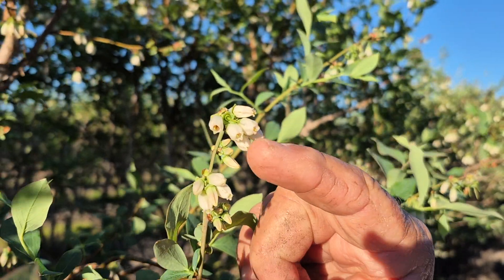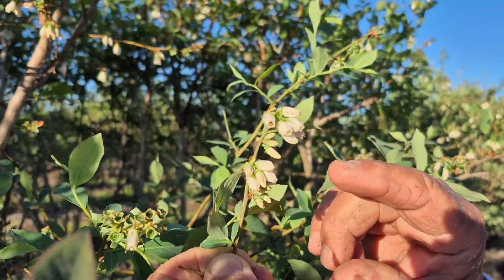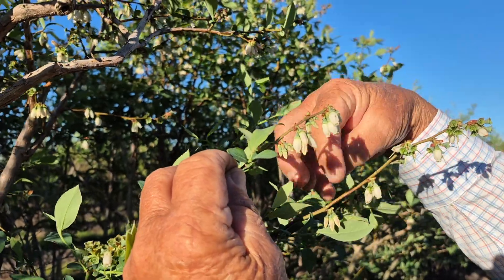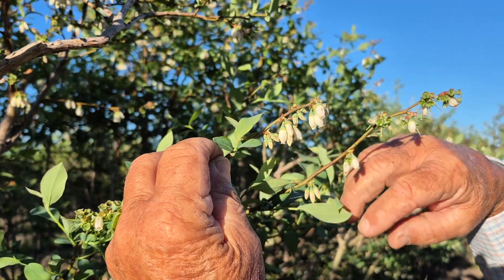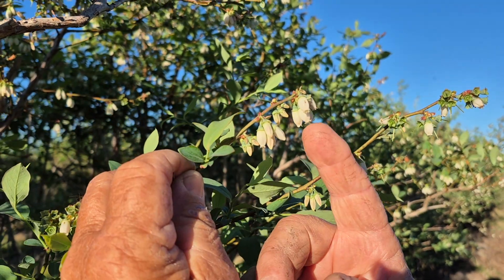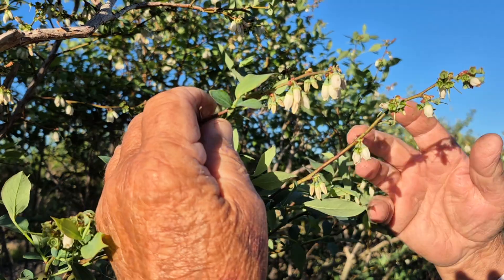When they're open like this, there's about three to five days that they can be pollinated. That's why we really want the bees to work, because the blueberry is hard to pollinate — the bloom hangs down. So the bee has got to go right in the end of it and get pollen off of the anthers inside that bloom, and transfer it to another one.